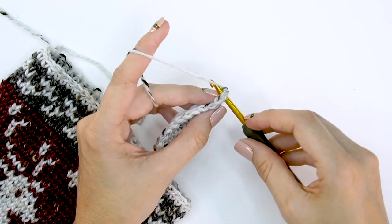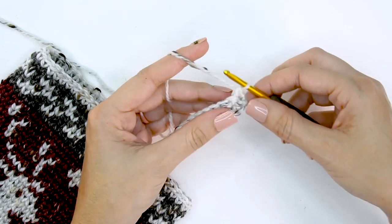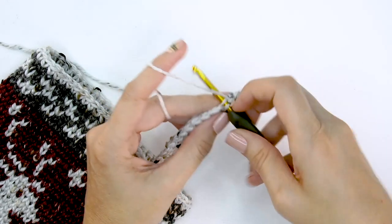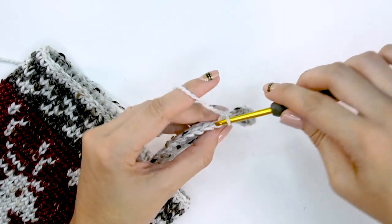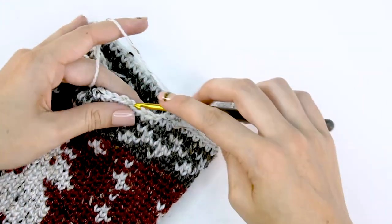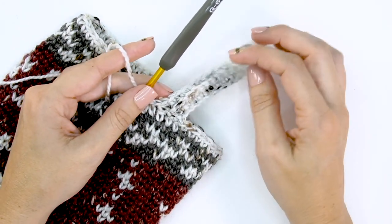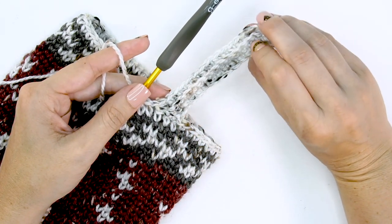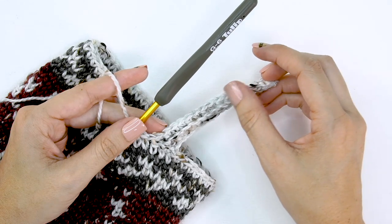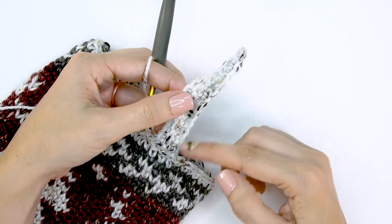For the next row, single crochet through both loops of the first stitch — chaining one is optional and can be omitted — then through back loops only, single crochet the remaining 15 stitches. As we get back to the top of the stocking, slip stitch two stitches from the top edge, then rotate. Repeat those last two rows all the way around: skip the two slip stitches, back loops only until the last stitch, both loops on the last stitch, turn, both loops on the first stitch, back loops back down to the stocking edge.